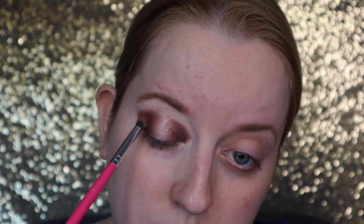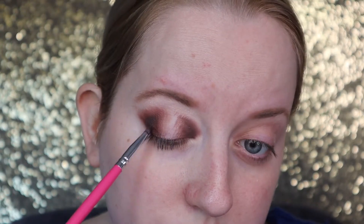I'm keeping the outer and inner corners pretty dark and I'm going to have that light, glowy halo eye effect in the middle. I'm just blending these edges out a little bit, making sure it's nice and seamless.